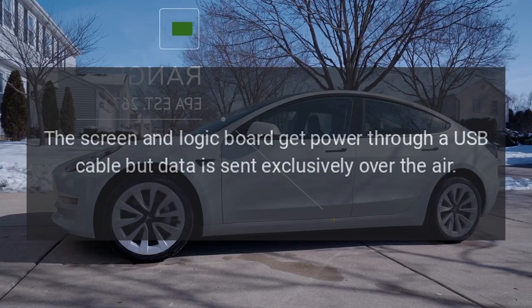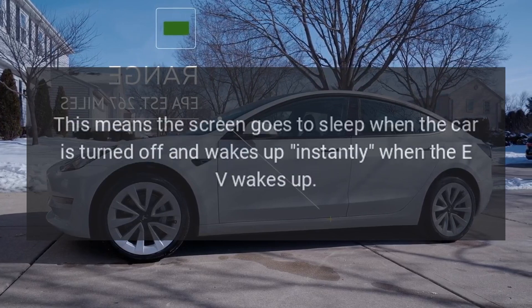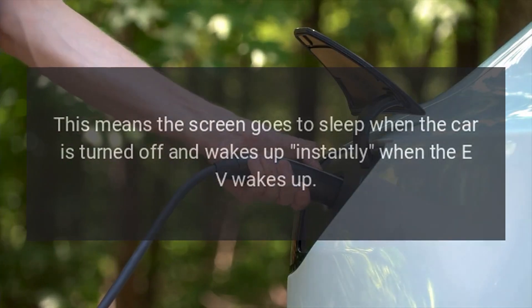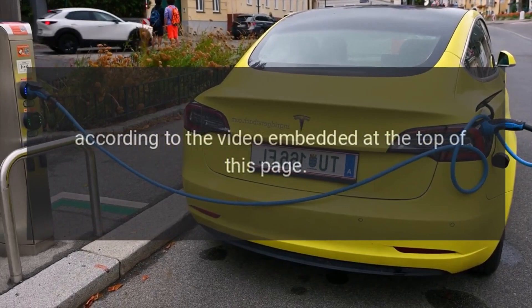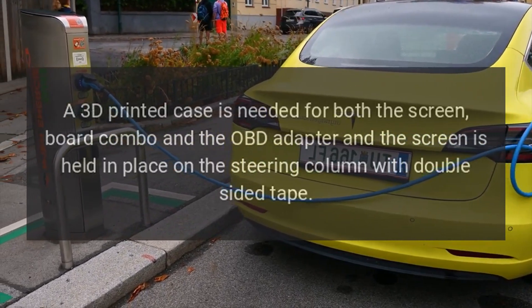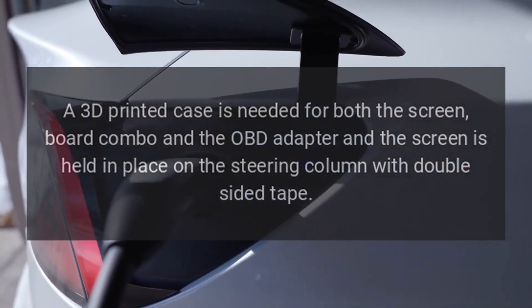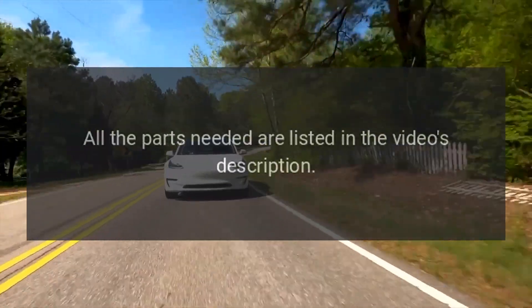The screen and logic board get power through a USB cable, but data is sent exclusively over the air. This means the screen goes to sleep when the car is turned off and wakes up instantly when the EV wakes up. A 3D printed case is needed for both the screen and board combo and the OBD adapter, and the screen is held in place on the steering column with double-sided tape.